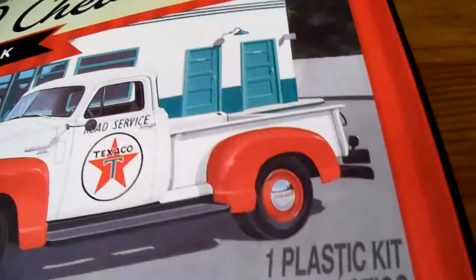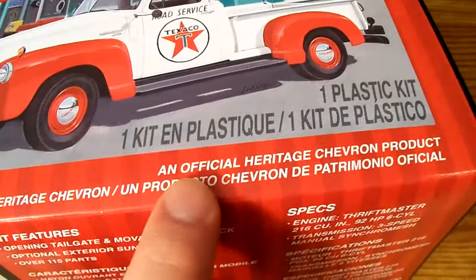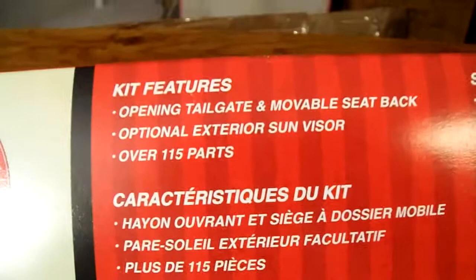Forgive me for kind of being hectic. I've never done an AMT review before. One plastic kit, an official Heritage Chevron product, with an opening tailgate, movable seat back, optional exterior sun visor, and over 115 parts. I love parts.